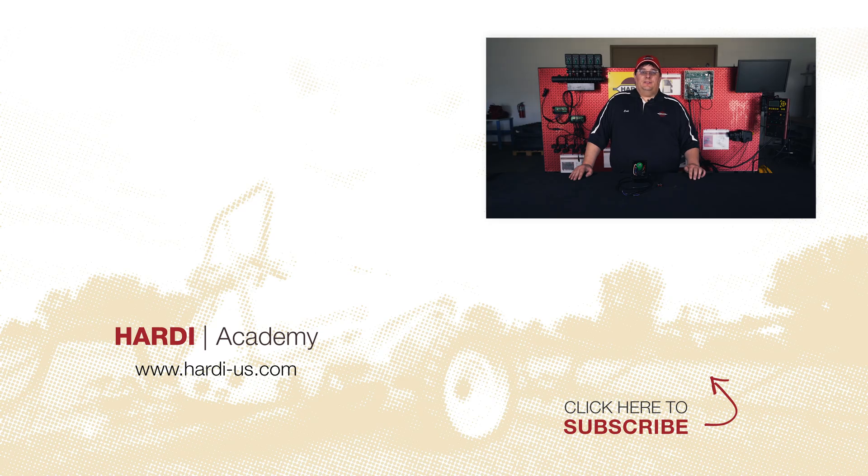That wraps up our how-to video on replacing the micro switches in your pressure regulator. If you have any more questions, please contact your Hardy dealer. Make sure to subscribe to our channel and see any future Hardy Academy videos.